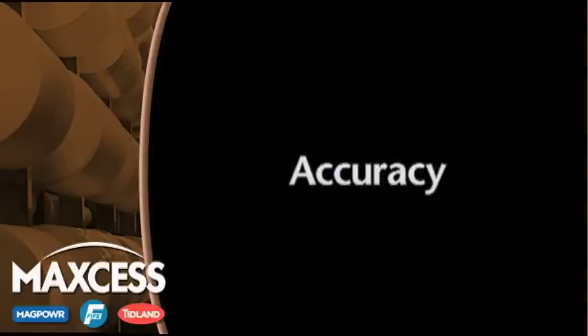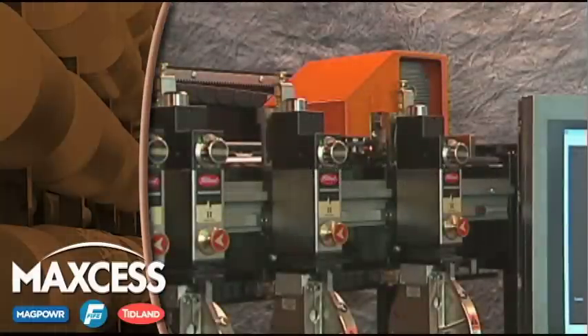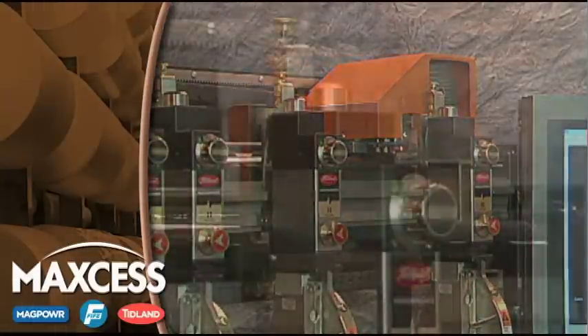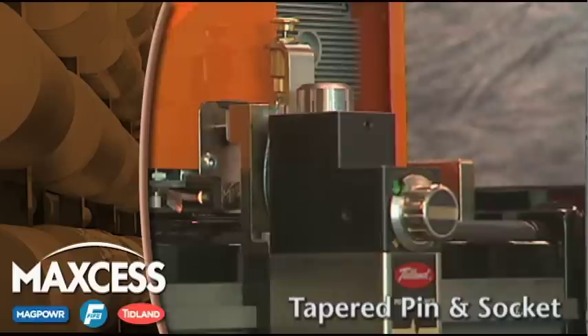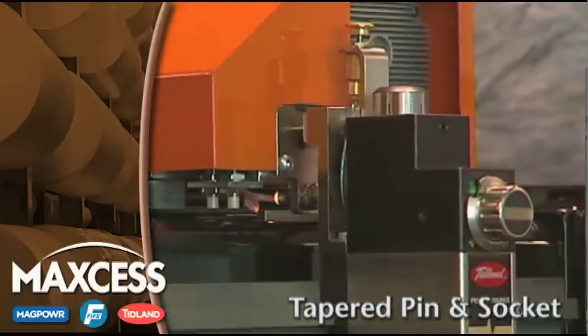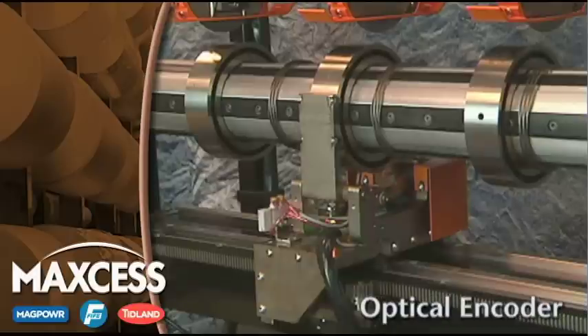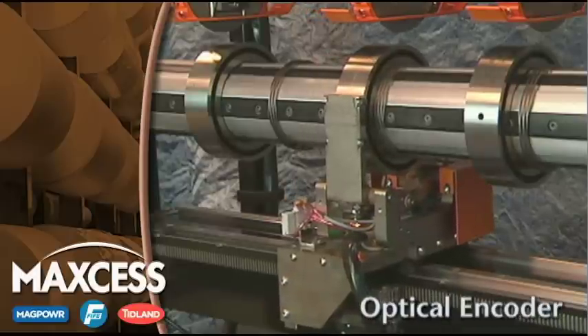Each component of the Tidland Slitter is designed for accuracy. When a knife holder is to be moved, a pneumatic pin from the positioner is inserted into a tapered socket in the knife holder for a tight fit. The positioner includes an optical encoder and motion controller to provide accuracy along the rail of eight one-thousandths of an inch.